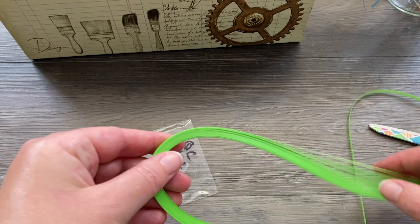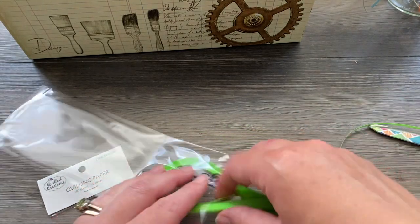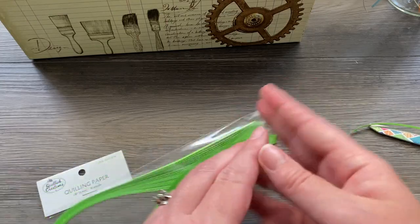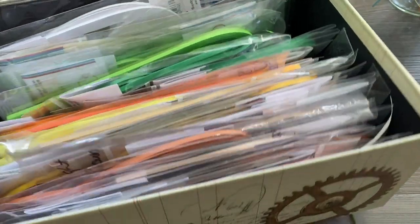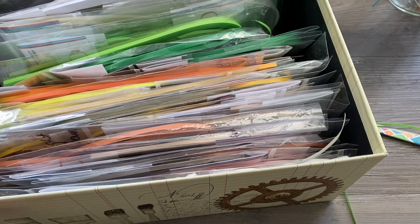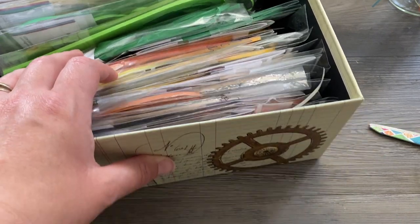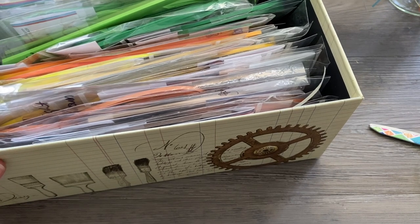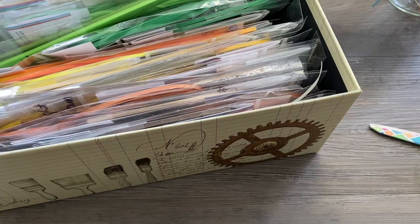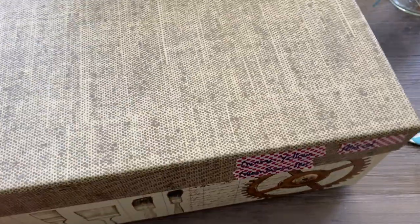That's it for me. Honestly, organization is not my specialty in life — you could ask my husband, he would think it's hilarious that people ask me how to organize things. So this is the system that works for me. This is most of my quilling paper; I do have a few other little piles hanging out, either stuff I'm working on or different brands that are maybe different sizes — wider strips and more narrow strips. But this is how I organize my standard one-eighth inch strips that I use on a regular basis.